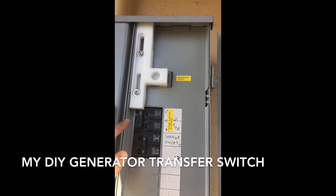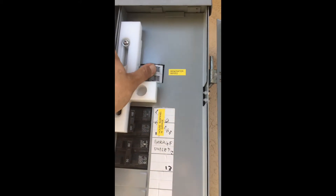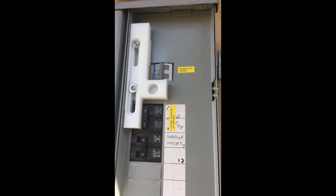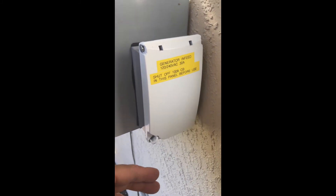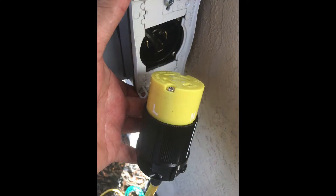If we ever have a power outage, I can turn off power to the house and then turn on the electrical outlet that I plug my generator into. This end of the cord uses a NEMA L14-30, which is a 30 amp 4-pin connector. There are two hot pins in this connector and I tied them together so that all the circuit breakers in my electrical panel will have power.